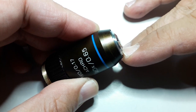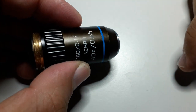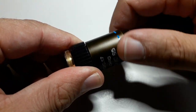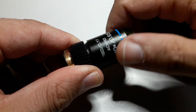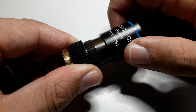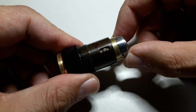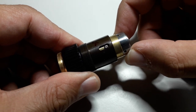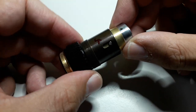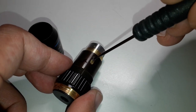It happens to be a so-called spring-loaded objective. There is a spring in there which protects the front lens when you crash the objective into the slide. What I'm doing right now is I'm simply unscrewing the cover here, and I'm doing this in real time — no shortcuts. You can see there is also a small screw in there that holds it in place. I decided I'm simply going to remove this screw first.